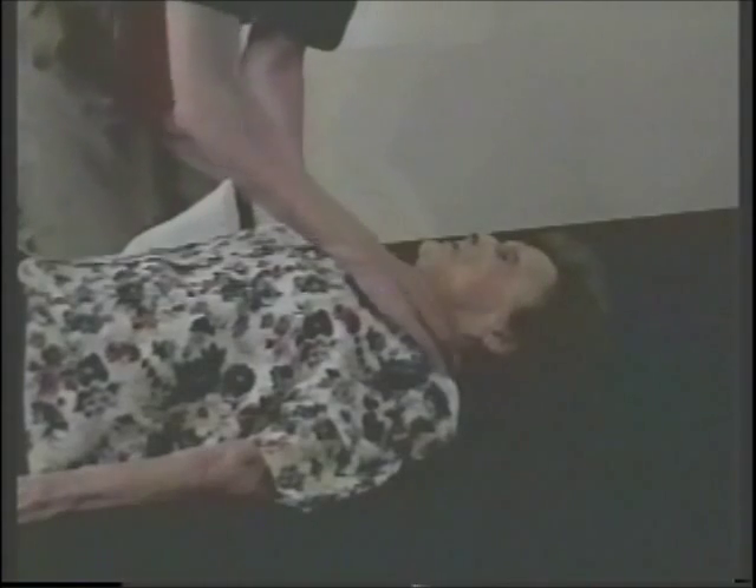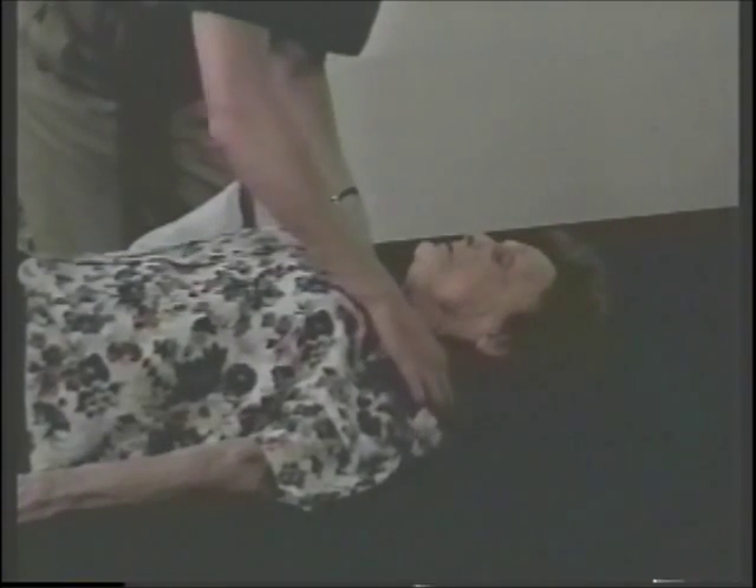Her neck is nice and flexible and mobile. Let's look at your shoulders — they're nice and relaxed. So we don't have any fixed contractures. I'm just going to replace the pillow for comfort.